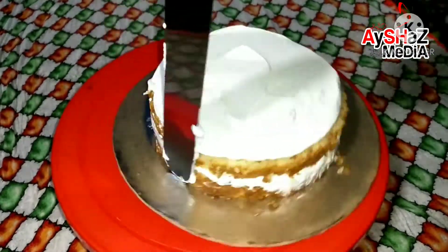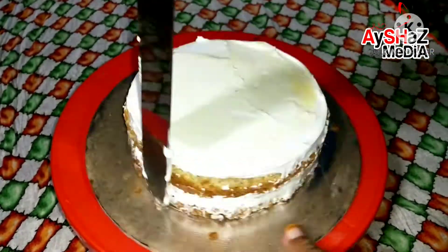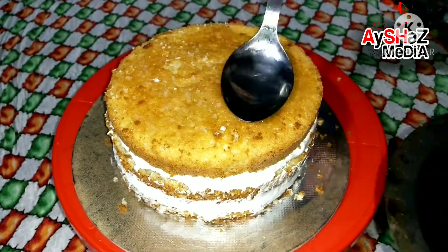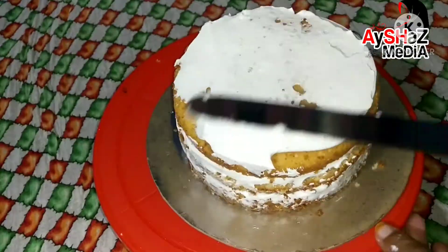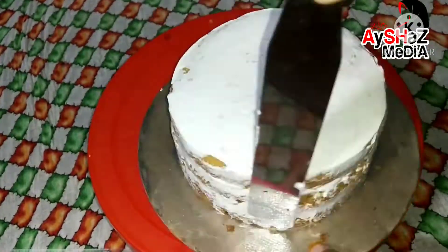Now we are going to set all 3 layers of the cake. We are going to set the 2 layers of the cake and then put the cream in the fridge.